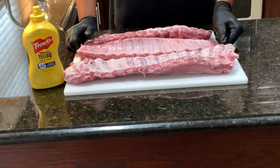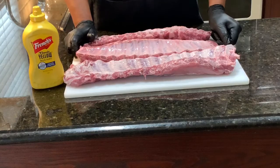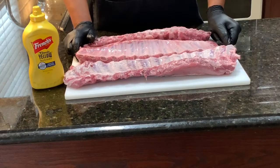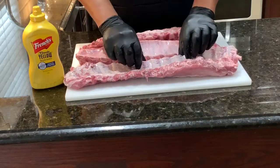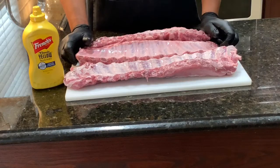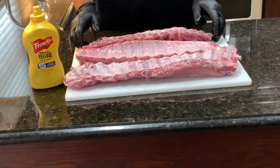We've got the smoker set at 250 degrees and we're going to do what's called a 3-2-1 method. But for me, I call it the 3-2 and whatever else we need to get it to the right temperature. We want to get these ribs up to around 200 to 205 degrees before we take them off. Stick around, we're going to show you how.